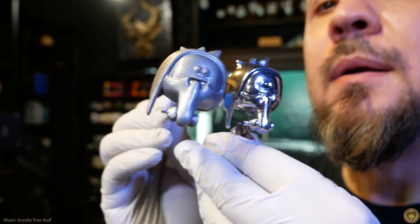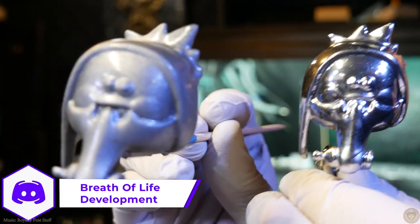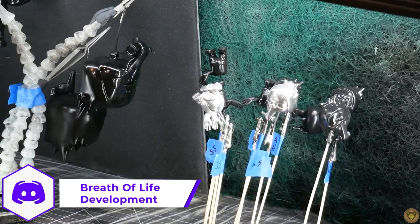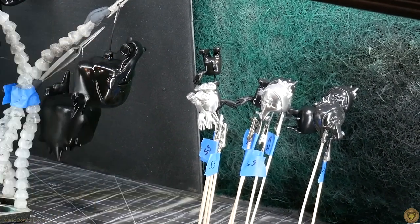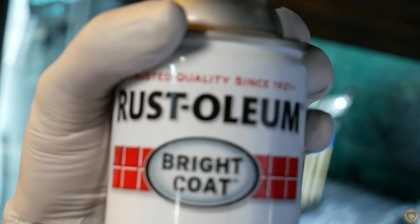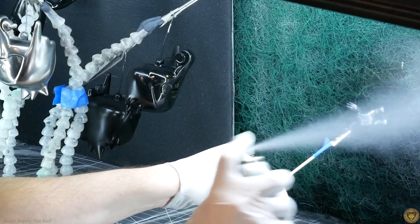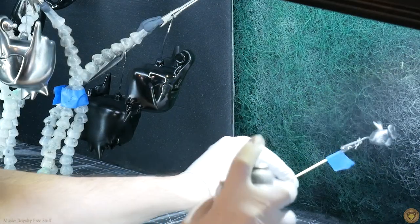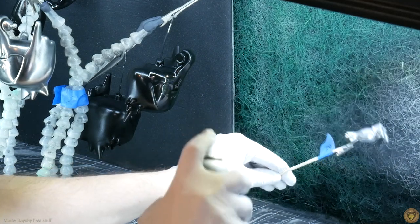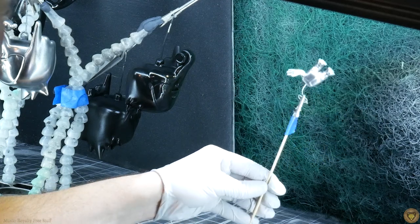Here you can see I'm having issues trying to get nice shiny coverage with either of these. Here's an example where it works pretty well and where it's not. So I'm going to go ahead and just recover this one and use a rattle can — just some Rust-Oleum Silver — and see how that works out. With this stuff you've got to build it up really heavy to get a very shiny result, which means it tends to drip. So I'm just going to rotate it — just keep rotating it like a 7-Eleven hot dog.